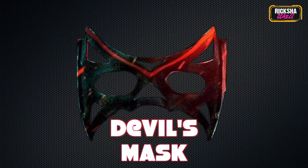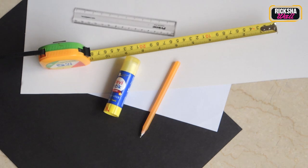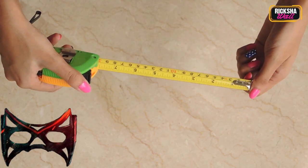Let's start with the devil's mask. Things you need: black colored paper, white paper, a little thicker paper, something you can cut nicely, a measuring tape, Fevicol stick, a pen, a ruler, a pair of scissors, some cheap red colored nail polish, and any type of black cloth — approximately a meter.